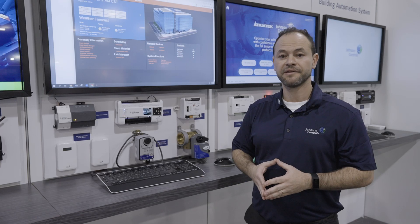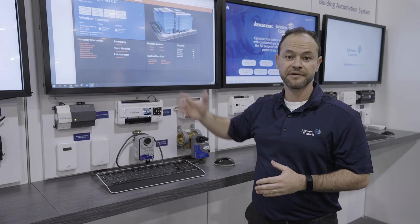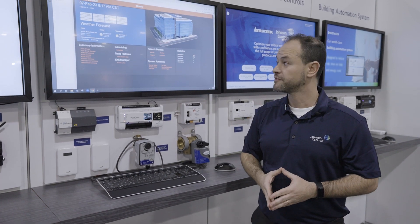Part of our new FX software release is we've modernized the user interface with new graphics. This is an example of the home screen — it's designed in tiles. Everything here is fully customizable, and users can use this as a starting point to create their own home screen.